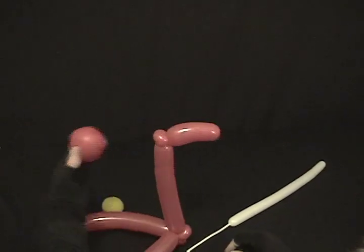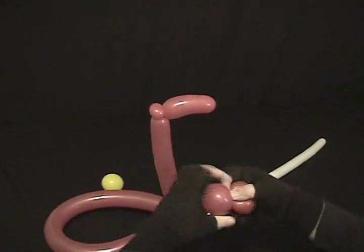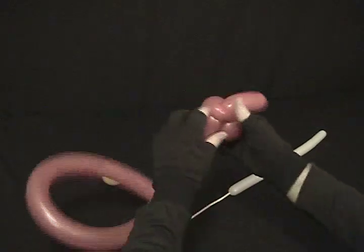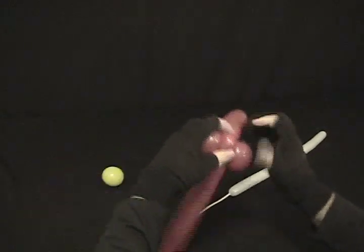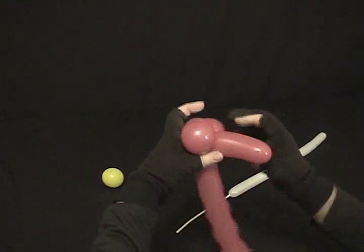Now we're going to take our red 5-inch round. Twist it into 2 bubbles — this will give me some really cute fat cheeks. Get them about even, and then twist it in around that piece there that's sticking out. Lock them in place there.